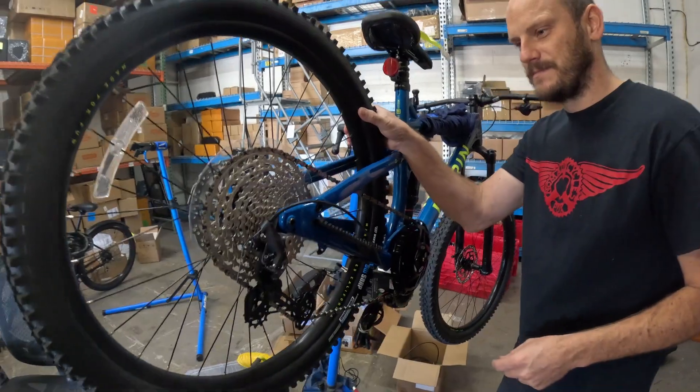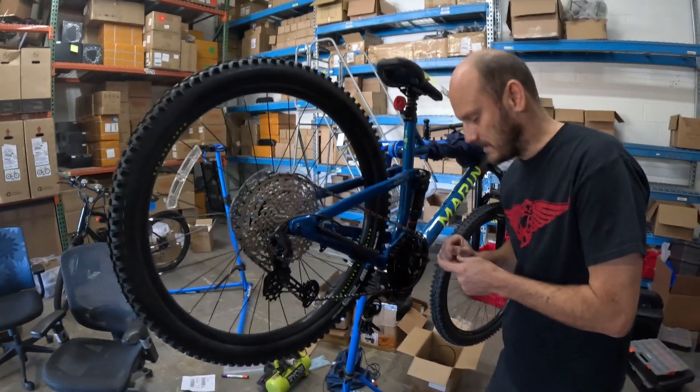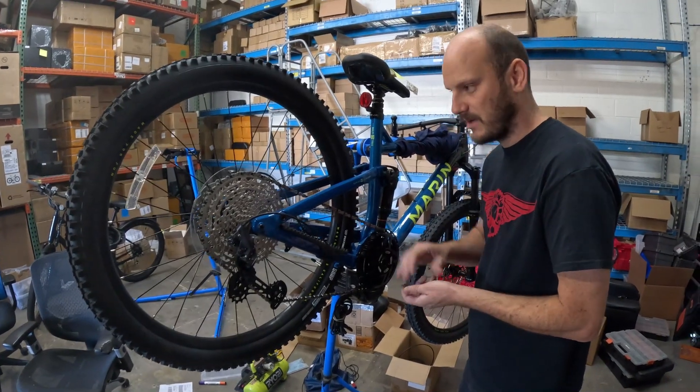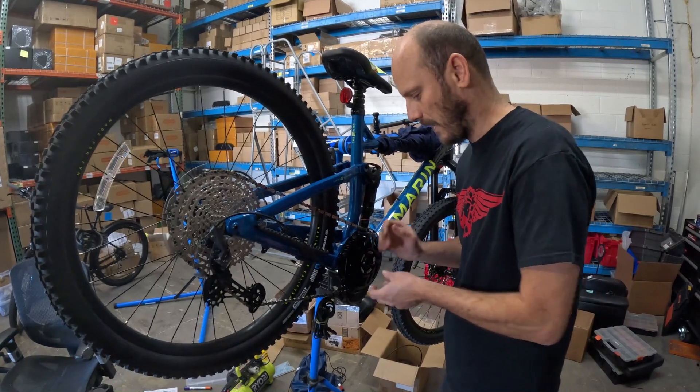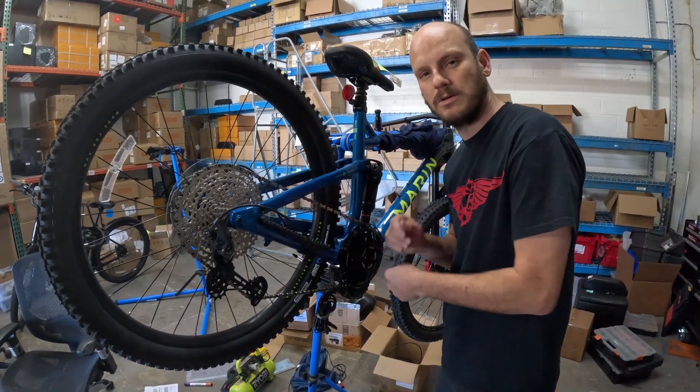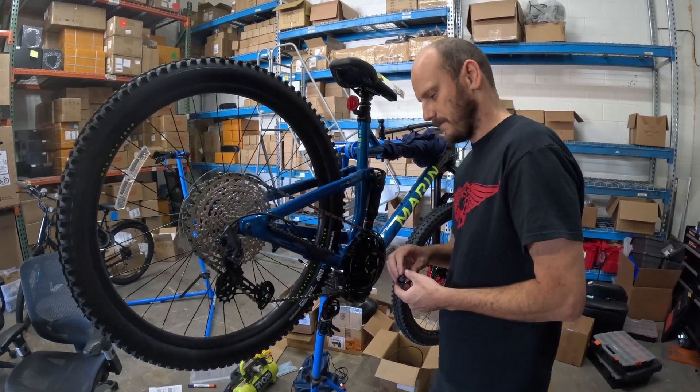The Pro HD is only made for the BBSHD. So if you're having chain line issues with a 12-speed, you're going to want to be looking at the HD. I would probably avoid going with the BBS02 — there's still a chance you might get it to work, but it's not ideal.